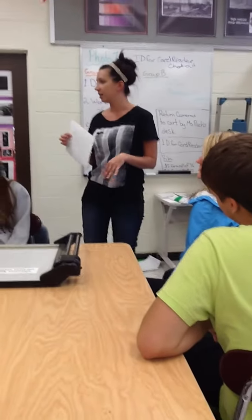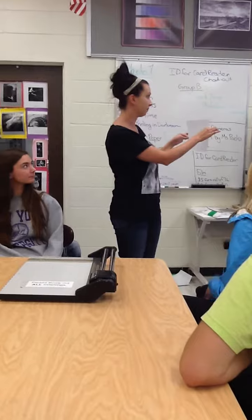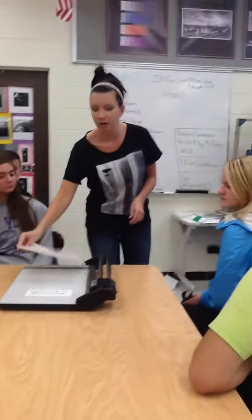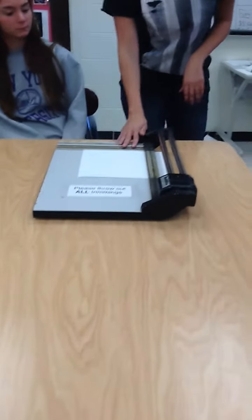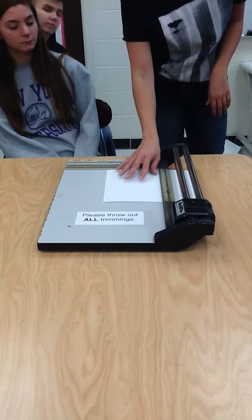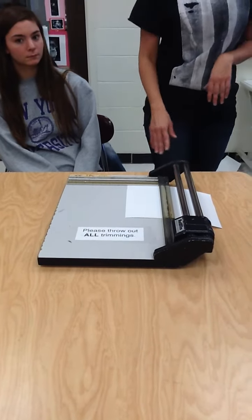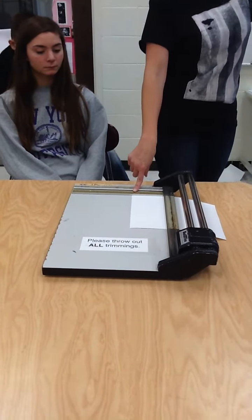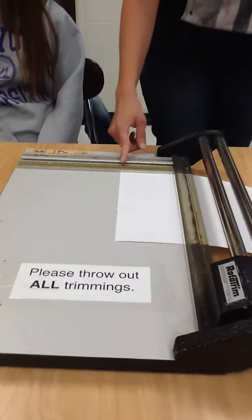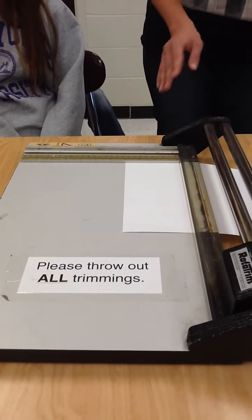When you're cutting your paper, you're always going to hold it horizontally. The trimmer in the darkroom is on that little island, so you'll put the paper in horizontally. Your first cut is going to be at 5 inches. There's a ruler up top that has the 5 inches on it, and I went ahead and put tape down on the actual cutter in the darkroom with all the different measurements to make it easier to see.